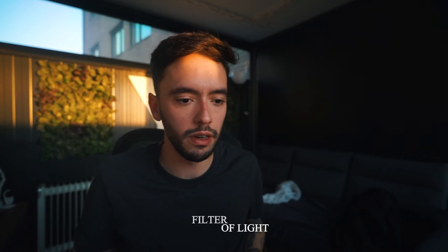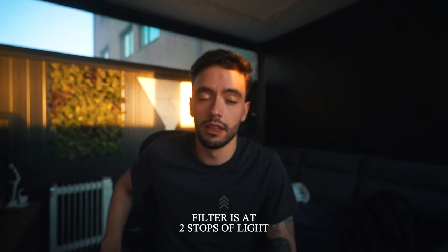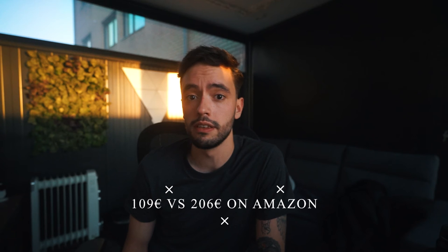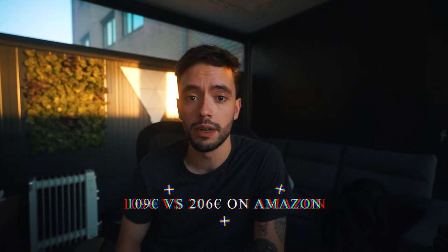So if you're looking for some ND filters and you just don't have the budget to spend $250 on the Peter McKinnon ones, I think these Freewell are a great solution. It's about half the price and they do the exact same job. Maybe the Peter McKinnon ones have better packaging and build quality, but in terms of final product, I think these Freewell ones are going to do the exact same job.